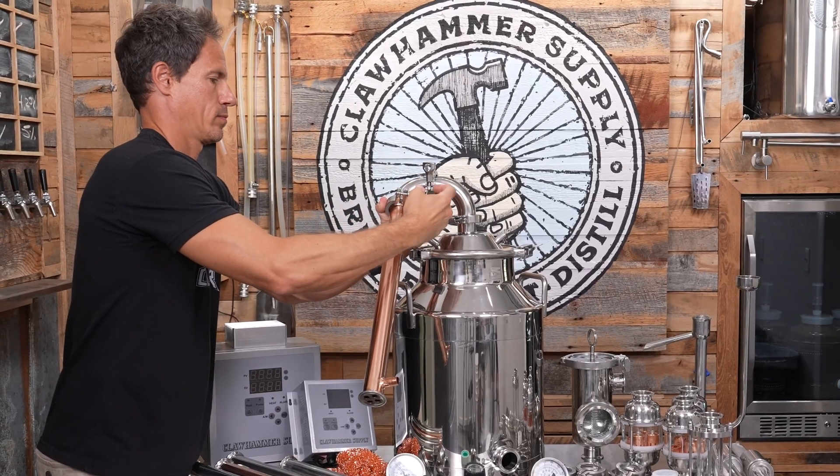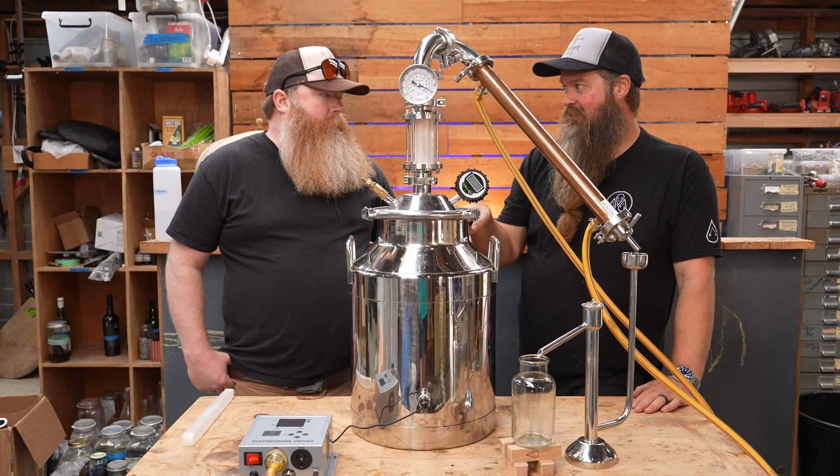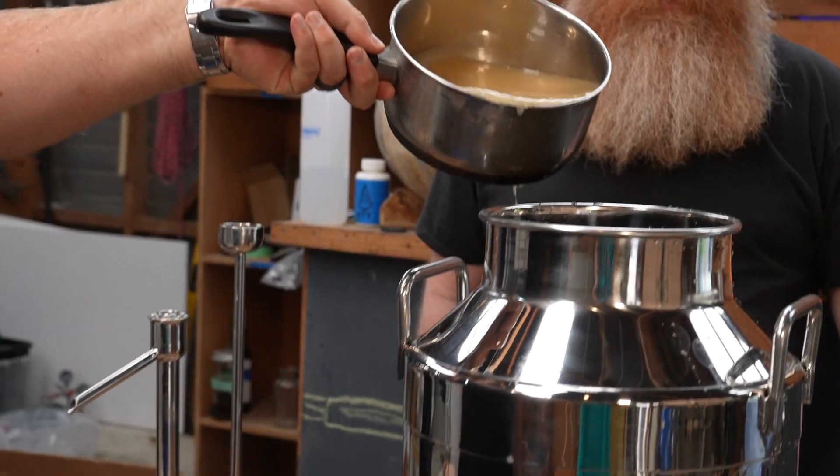Now that we've assembled the pot still, let's talk about why they're used. First, in spirit distillation, pot stills are indispensable. They are used two different ways.